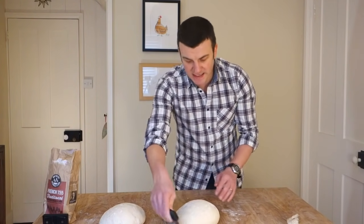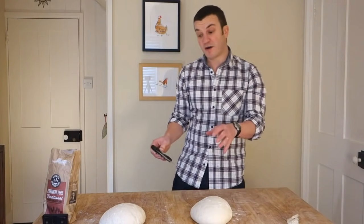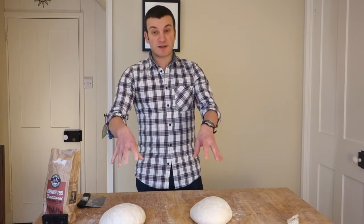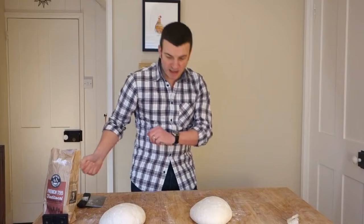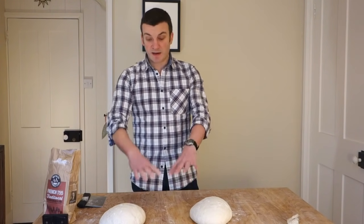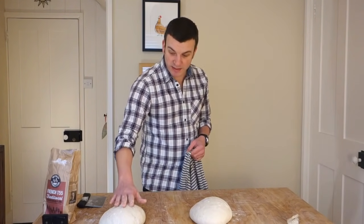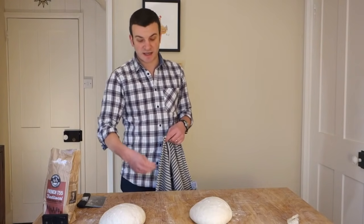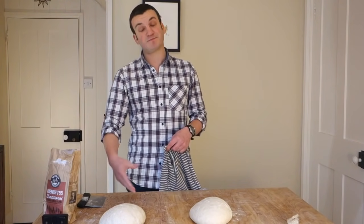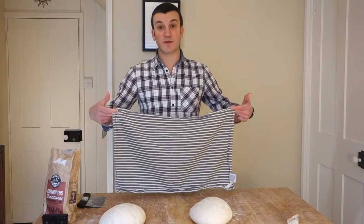Now just leave them for about half an hour. This part is called the bench rest, and it gives the dough time to relax a little bit after the work we've given it. You can leave them uncovered or just pop a tea towel on top so the surface can dry out ever so slightly and stop it being so sticky. Leave them for half an hour and then we'll give them their final shape and get them into their bannetons.